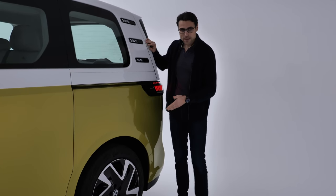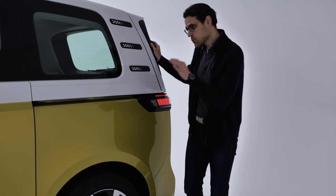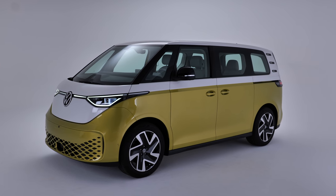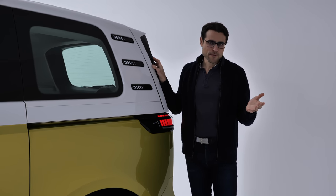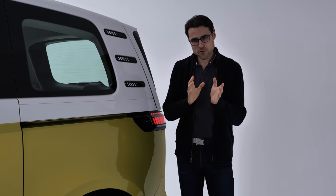As we are in the rear, this is a rear-wheel-driven platform, at least as standard. 204 horsepower in this first version, 77 kilowatt-hour net battery. With the ID.5 and ID.4, which are smaller and lighter vehicles, you end up at about 400 kilometers or 250 miles.